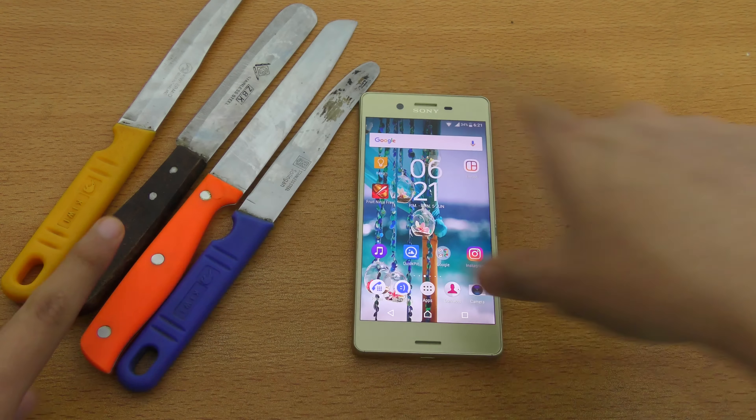You can see I have all these kitchen knives. We got different colors here — this one is blue, this one is orange with white dots, this one is brown, dark brown, and this is yellow. So we're going to start off with the yellow color.